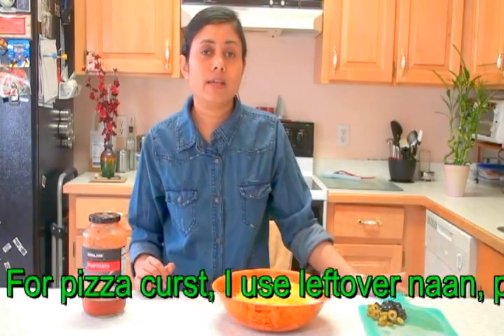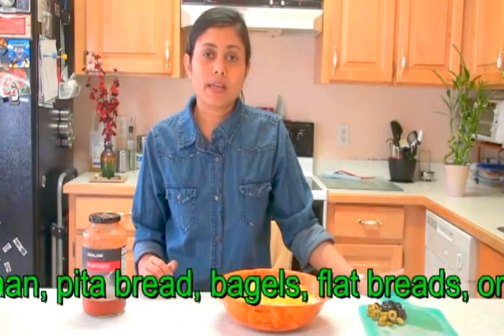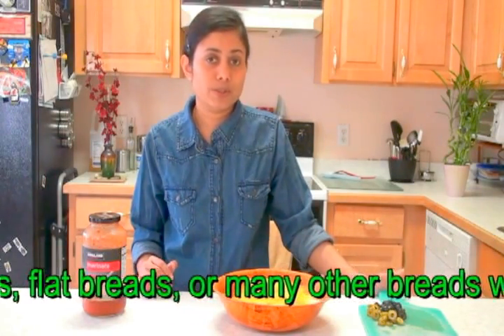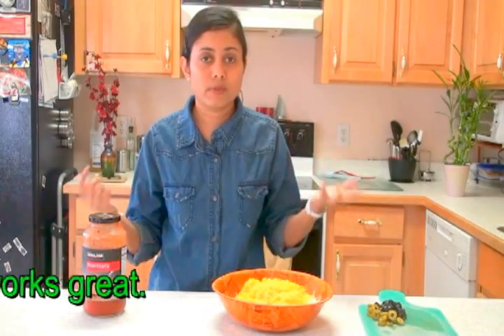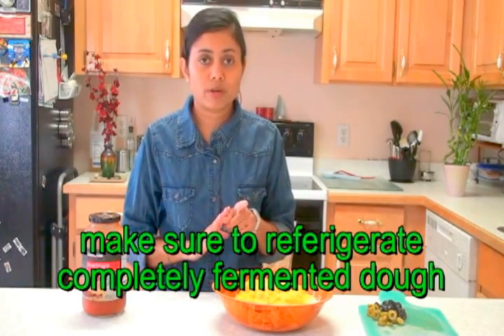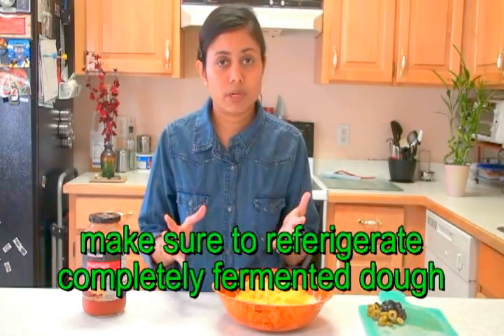What I normally do whenever I make pizza, I make a little bit more dough than required, so I can refrigerate some of the pizza dough for next use. So when you want to make pizza in the morning, all you have to do is just roll the pizza dough and it's ready to bake. Make sure that before you put it into the refrigerator, your dough is completely risen nicely. After that, only refrigerate it.